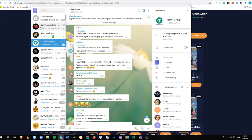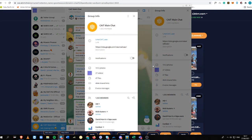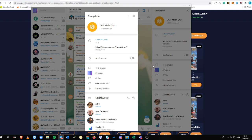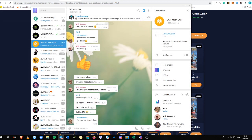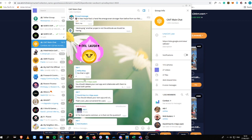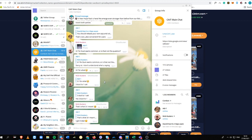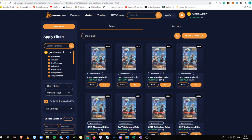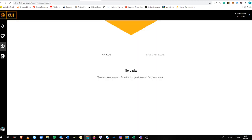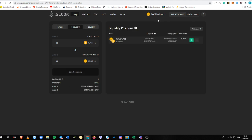To stay updated, join the KATE Main Chat on Telegram — that's their official Telegram group. You can ask the admins directly if you have problems, questions, or suggestions. A massive shout out to Christian Odin, the moderator, who helped me get started and how to provide liquidity on the WAX Alcor Exchange — you can see I already have liquidity in the pool right now.